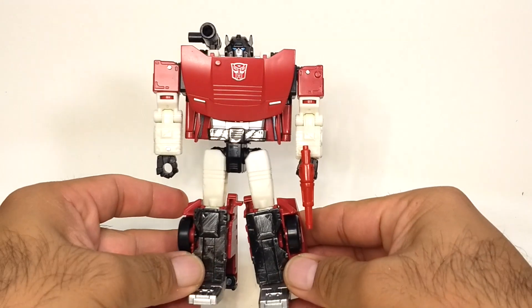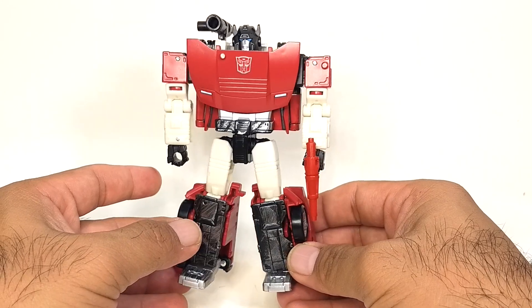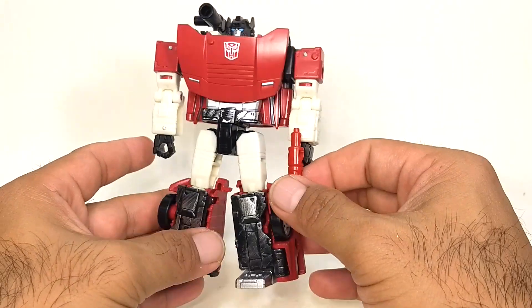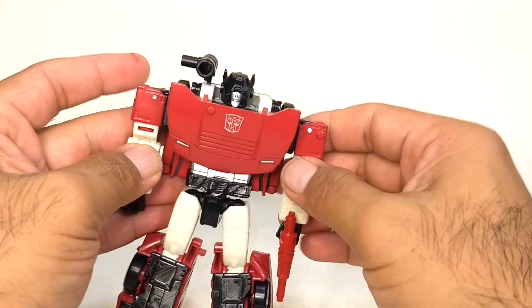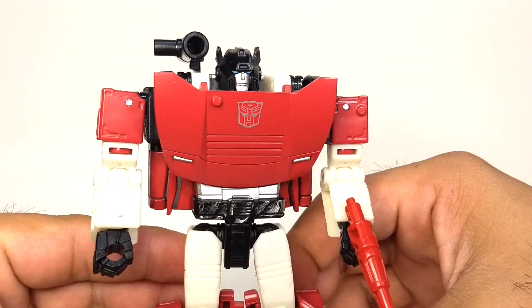All in all, a really great figure. I love the design, I love the simplicity of the transformation, and how it still retains full articulation and posability. I really like where they're going with this line and I can't wait to see more. Anyway, a little close-up — that's it for this video, thanks for watching.